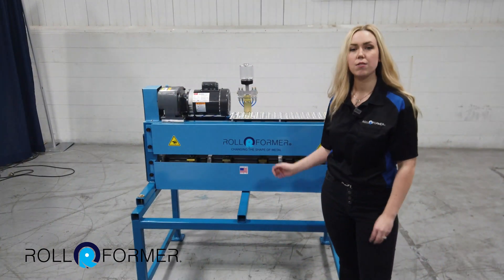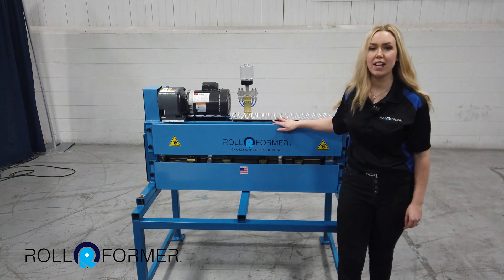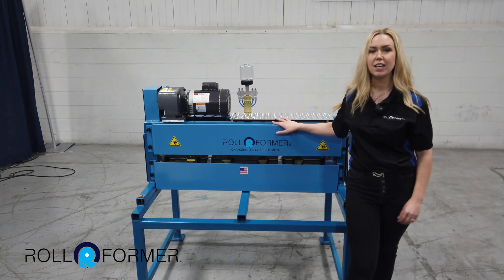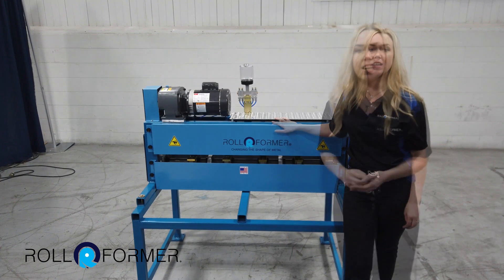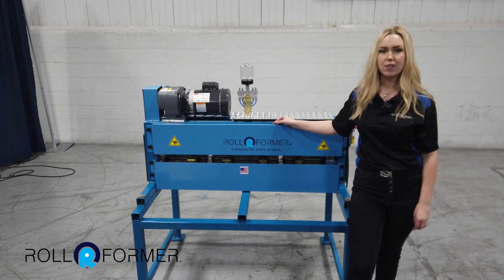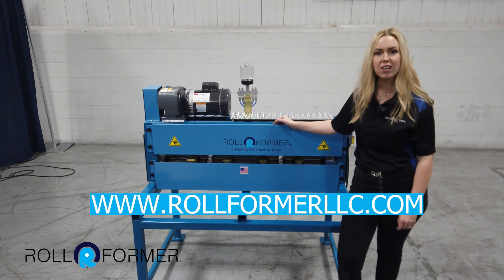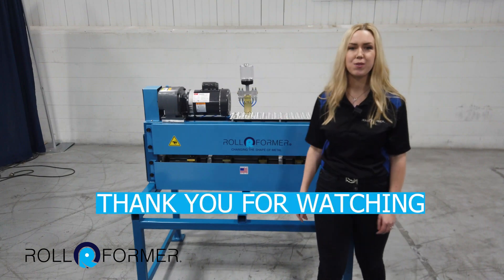In conclusion, the Rollformer Ag Panel Perforator Machine is versatile and very easy to operate. It can be used to make a wide variety of perforated products. If you are interested in this machine or have any questions, please visit our website at RollformerLLC.com. Thank you so much for watching.